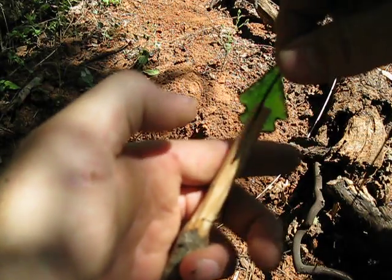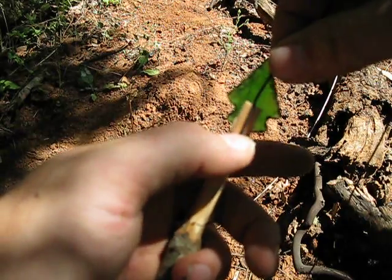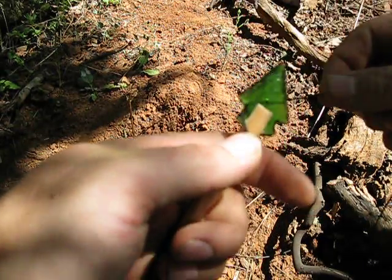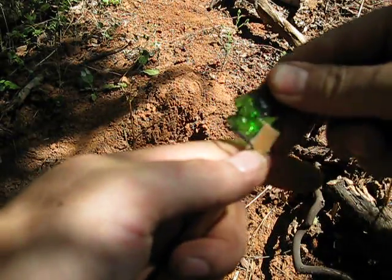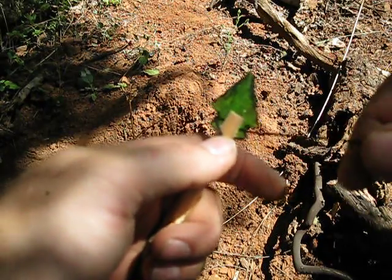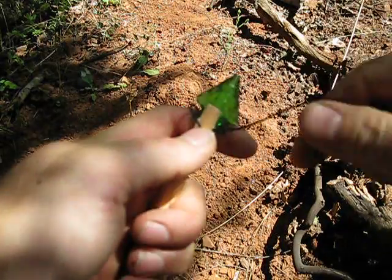What I'm going to do is hold the cordage along the shaft. I'm going to wrap not real tight at first, because if I pull real tight it's going to pull my point crooked. I'll get around both sides and then start to tighten up.